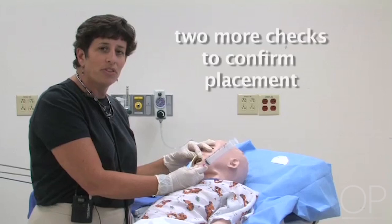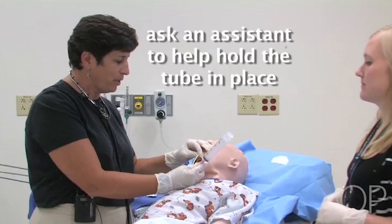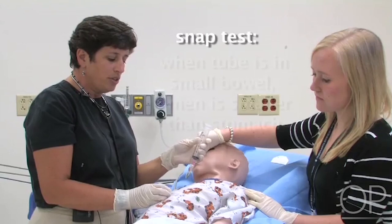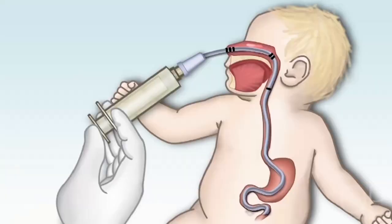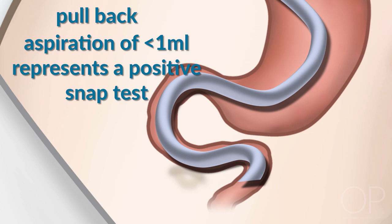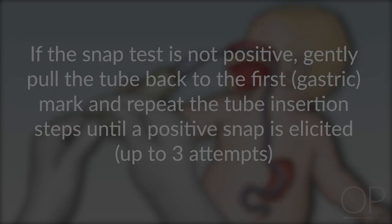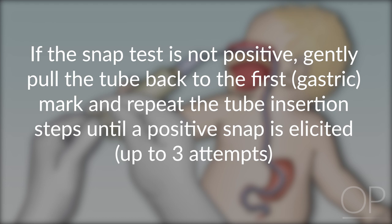The tube should begin to move easily once you've gotten past the stomach. Continue to move the tube with the bolus of air to the final marking at number three. Once at the desired position, do two more things to confirm placement. The first is to get a positive snap: inject about 5 mls of air into the bowel — when you pull back, you should not be able to get any air back; the syringe snaps back. Clinical pearl: if the snap test is not positive, gently pull the tube back to the first or gastric mark and repeat the steps. You have up to three attempts. Once you have a positive snap, proceed to the next step.